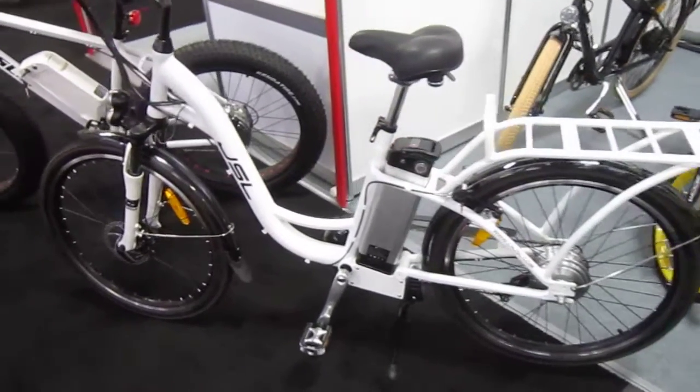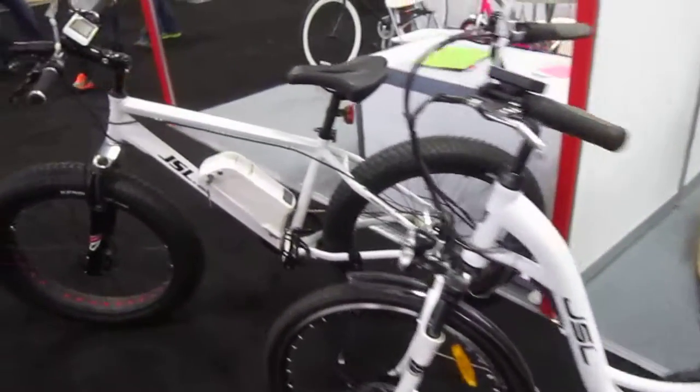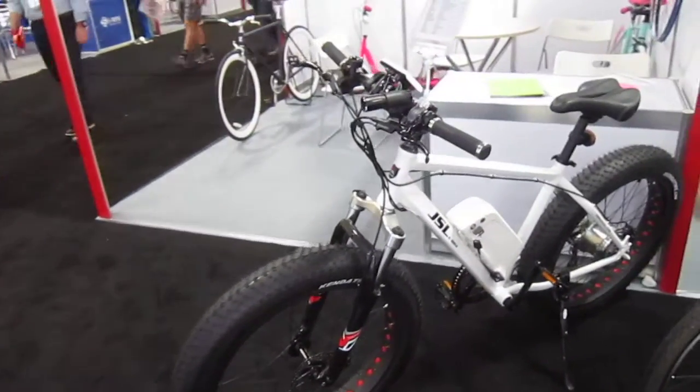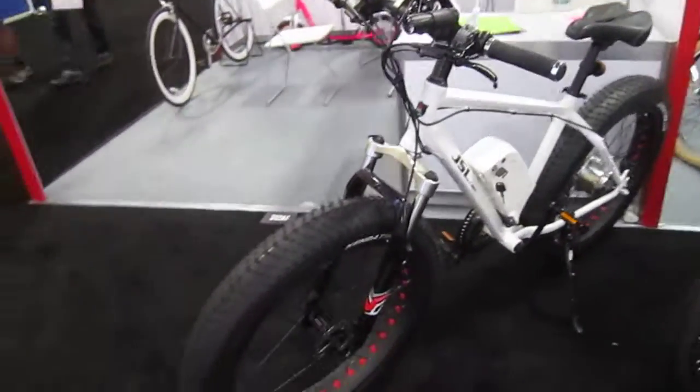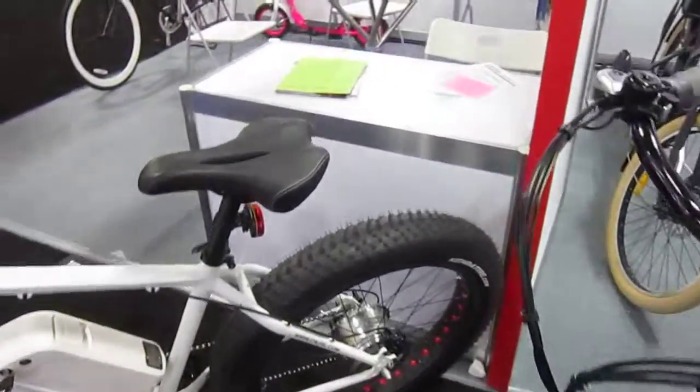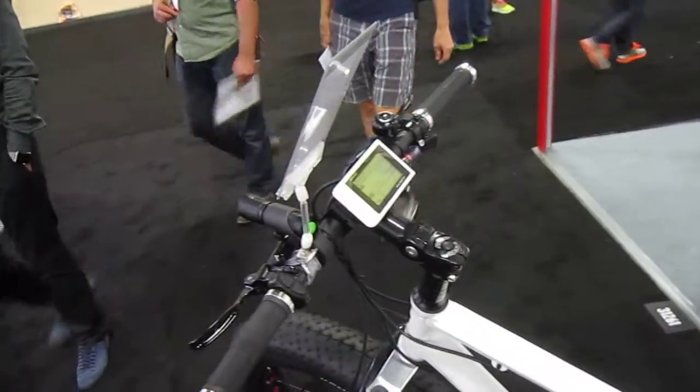Okay, so now we're looking at the JSL. Once again, a company that makes some nice bikes, but they're not in the U.S. yet, so they're looking for distributorships. Fat tire, big motor in the back, nice display.